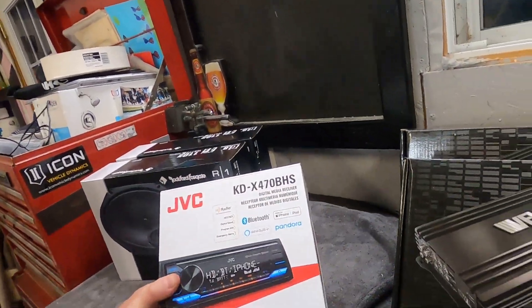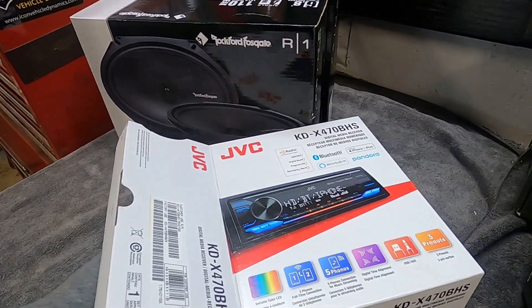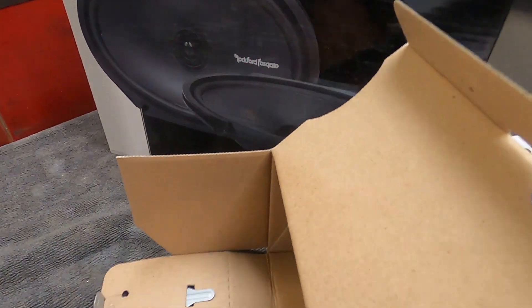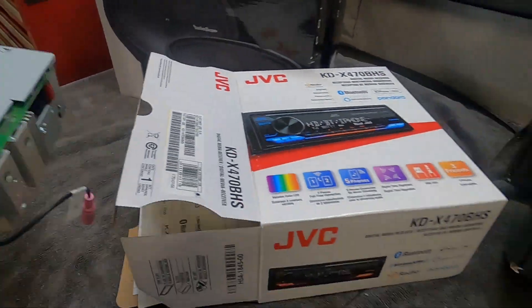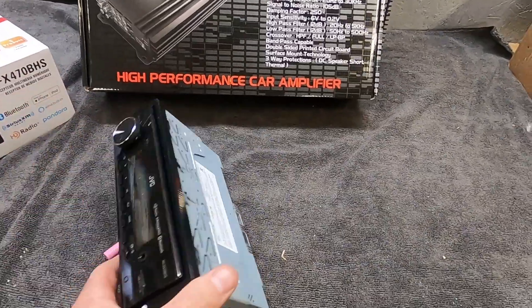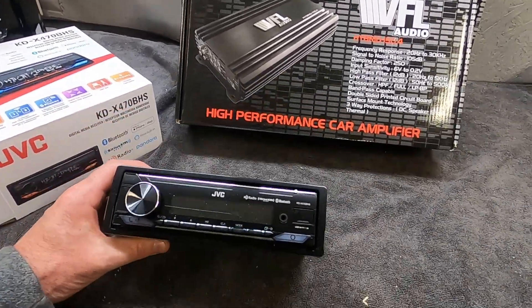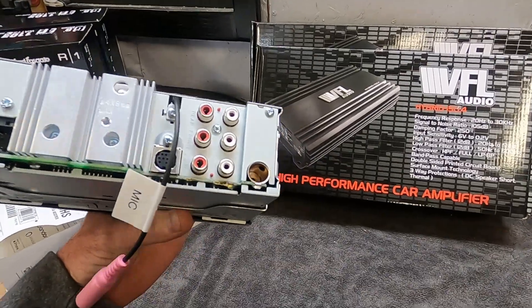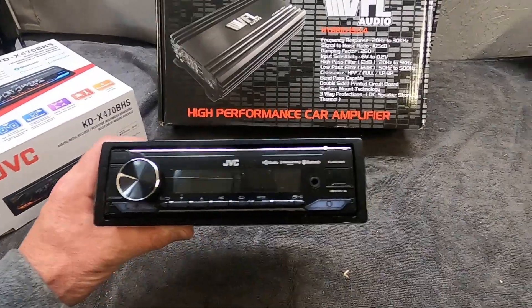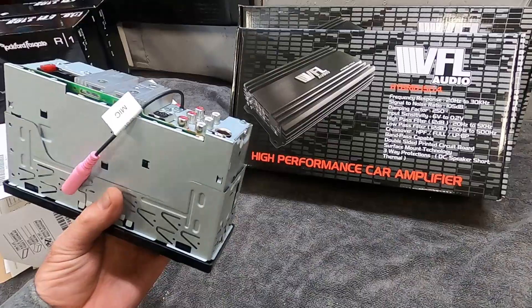This JVC receiver is just a media receiver, so that means it's only going to play Bluetooth, Sirius Radio, or Apple CarPlay — whatever you got. There's no CD unit, so it makes it pretty small. The reason I bought this JVC head unit is basically because it has three pre-outs and all the pre-outs are five volt. The advantage of a five volt pre-out is it sends a better signal to the amp, so you get less distortion and more clarity.